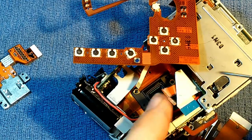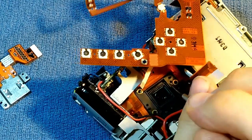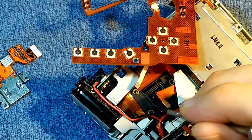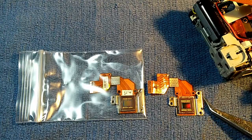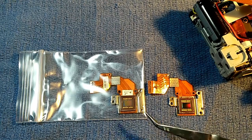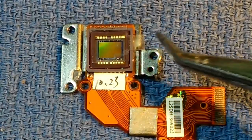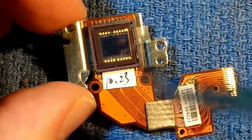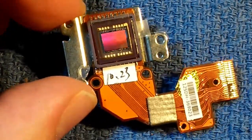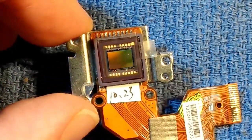Notice there are three little tiny washers here, and they are loose — so don't let those get away. Here is our original CCD, and here is our replacement. The new one has a protective piece of plastic over the CCD, which we will peel off to expose the CCD. From that point on, we better not touch that surface.